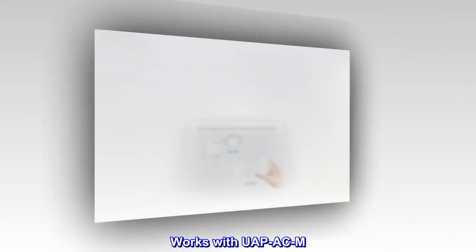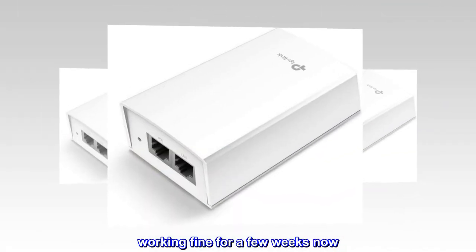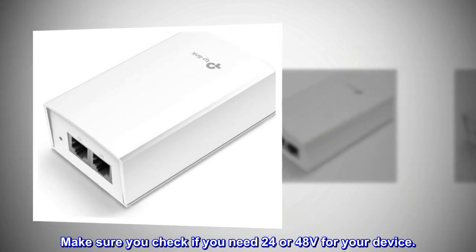Works with UAPACM. Working fine for a few weeks now. Make sure you check if you need 24 or 48V for your device.